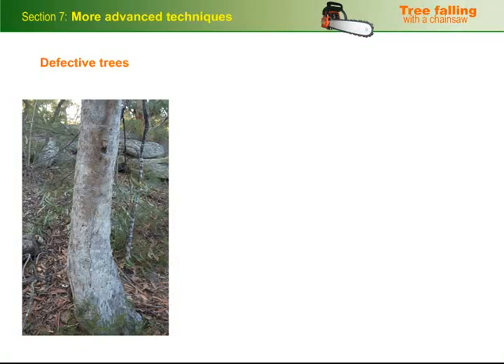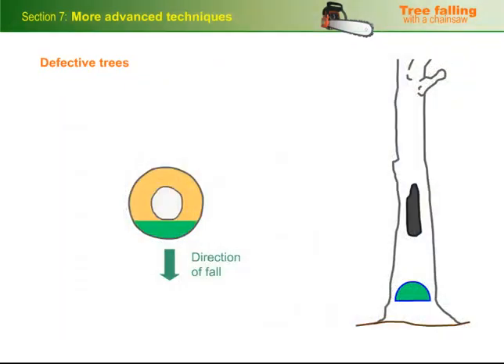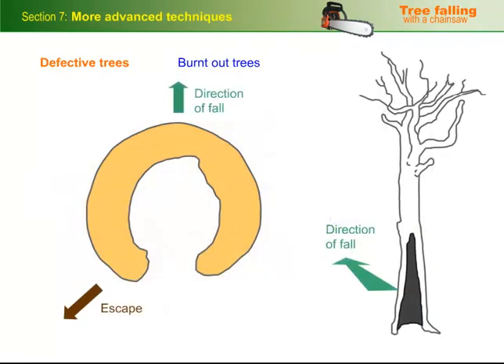Defective trees include trees that are rotten, burnt, or hollow. Use the same principle as you would for solid trees, but make sure you compensate for any missing hinge wood by increasing the thickness of the hinge in the sound sections. For burnt out trees, scarf both sides of the burnt out section. Put a bore cut in on the side of your planned escape, and then bore in from the other side and work back to the first bore cut. If you're falling the tree in the opposite direction, put a separate bore cut in on each side, and finish off with back cuts either side of the hollow.